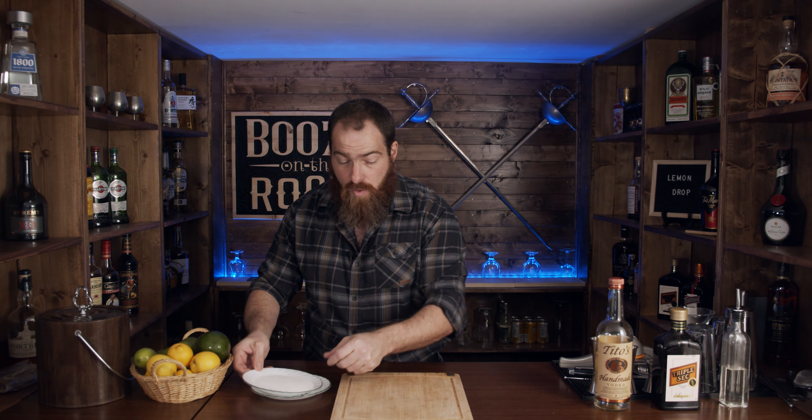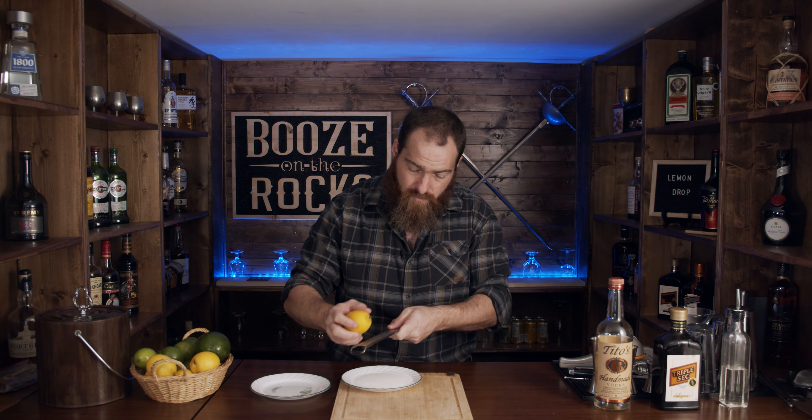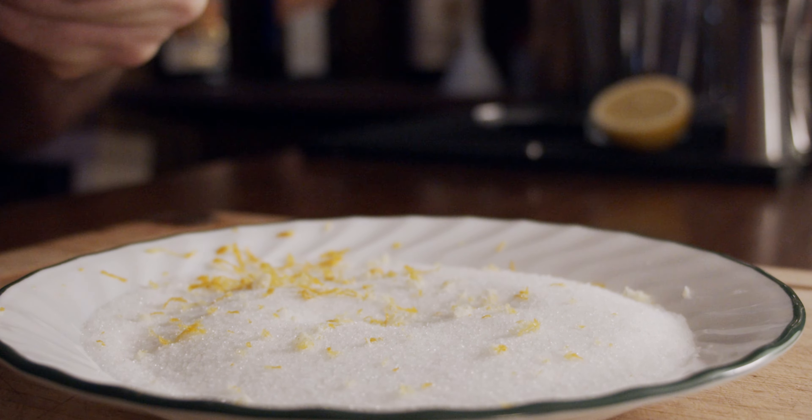We're going to make this as the martini, not as a shot, because I like a full-size drink. The first thing we need to do is prep our glass. We're going to rim the glass with a little bit of sugar, but we're not just going to use sugar. We're going to mix in the zesting of a lemon with the sugar, so you get a little bit of the sweet and sour. Bear with me for a sec while I zest my lemon.